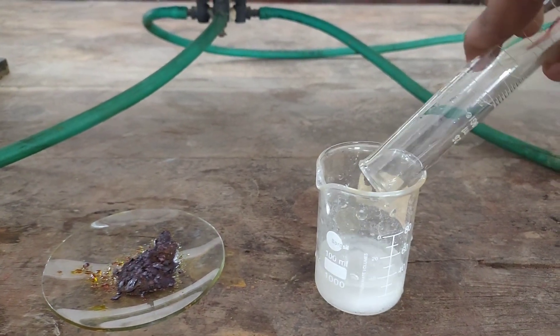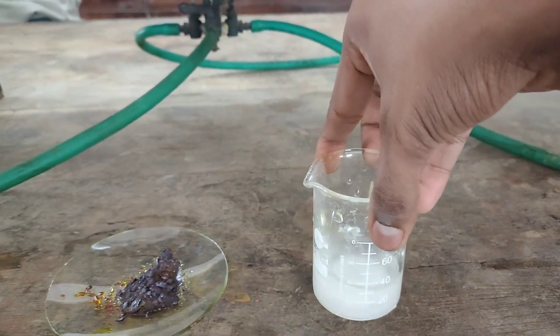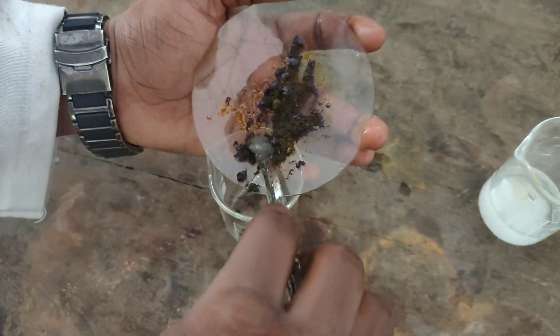15 ml of distilled water was added to potassium oxalate. The ferric chloride was added to a beaker and it was dissolved in a minimum amount of distilled water.